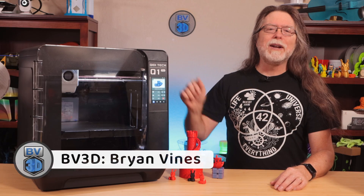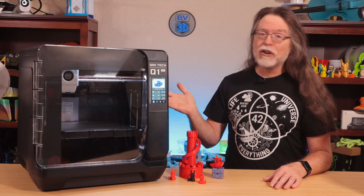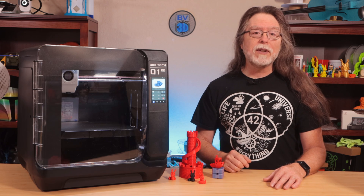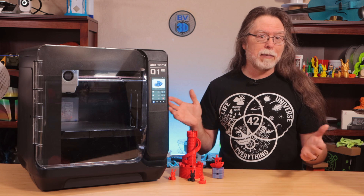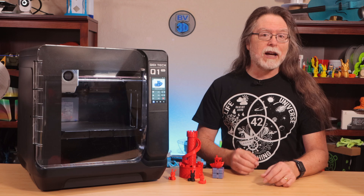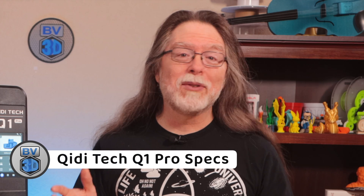Hello, 3D printing friends, and welcome back. Today we're getting a first look at the new ChiDiTek Q1 Pro. This is the newest release from ChiDiTek, having been out for only about a couple of weeks, and I'd like to thank ChiDiTek for sending this over free of charge so I could show it to you. Let's get right into the details of the Q1 Pro.